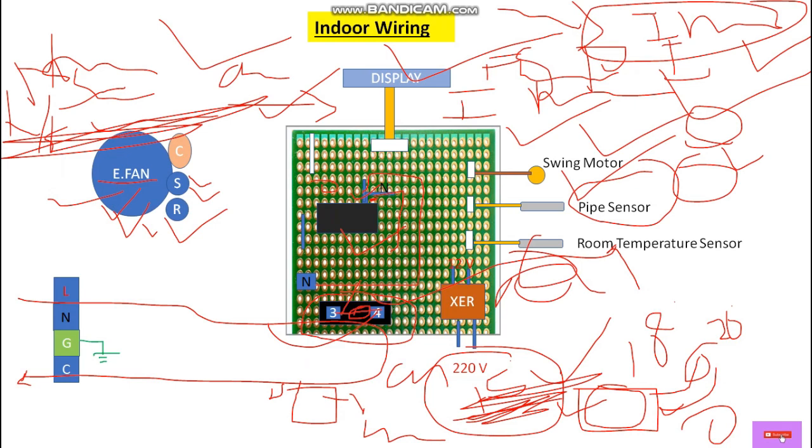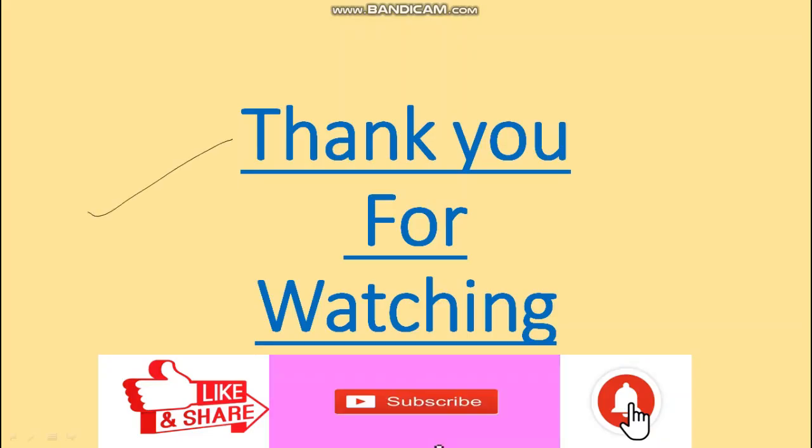So I hope you guys understand about split AC wiring. Thank you for watching this video. Please like, share, comment, and subscribe, and also hit the bell icon so you'll get notifications regarding my upcoming videos. Thank you very much, see you again in the next video.